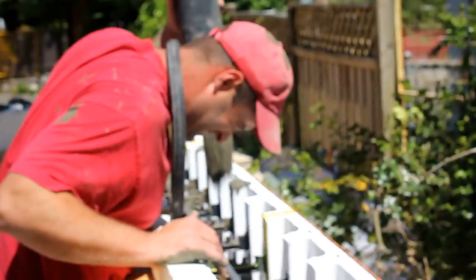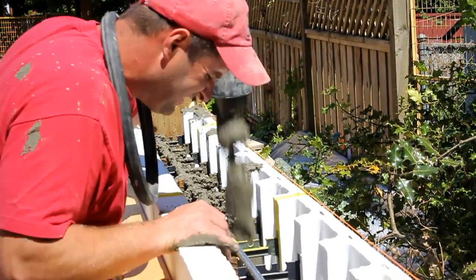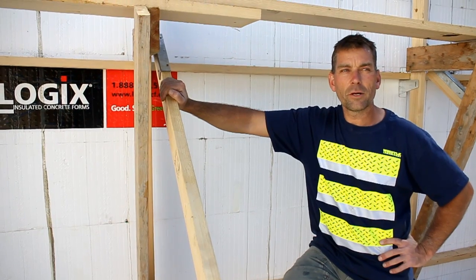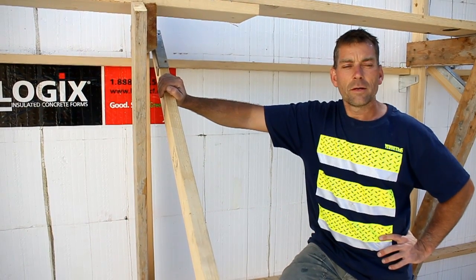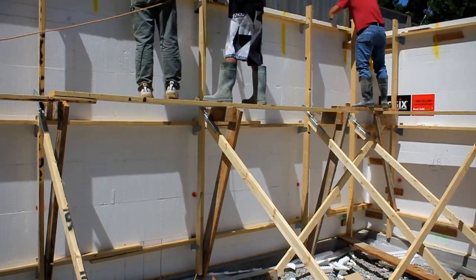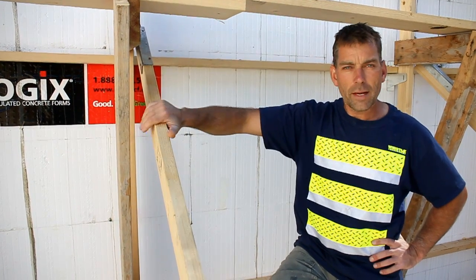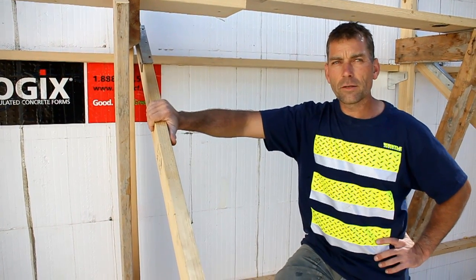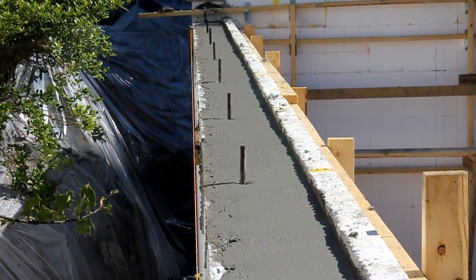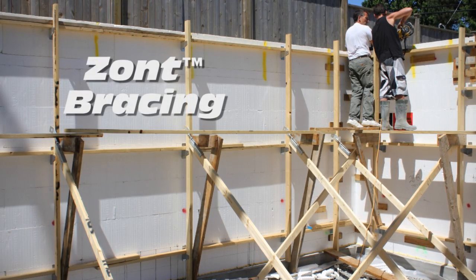So four and a half hours later, the pour went very well and the Zont bracing system performed beyond my expectations. Not having used it before I had my concerns, but it definitely proved itself here today and I would absolutely use it again. All of this can go back into the build of this residential structure. Yeah, sold on Zont — I would definitely use it again and recommend it to anyone who asks.